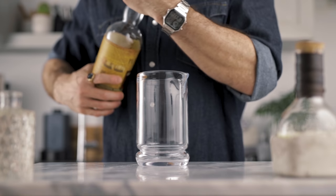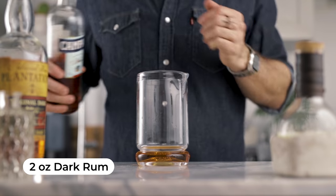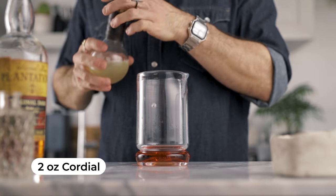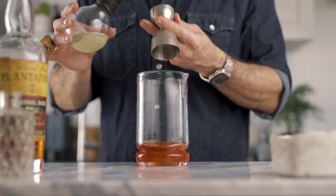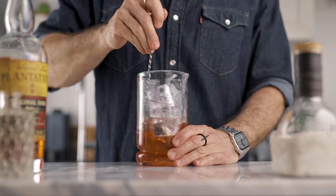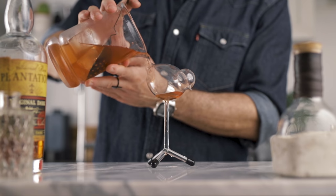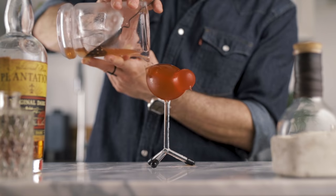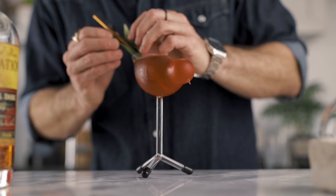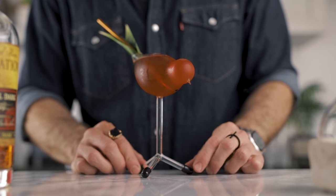Now we're gonna build the pro version in a mixing glass. We start by pouring two ounces of dark rum, followed by three quarters of an ounce of Campari, and two ounces of our cordial. We fill the mixing glass with ice and give it a good stir for about 60 revolutions, then strain it into the glass of your choice. I picked a beautiful bird-shaped glass, since this cocktail was originally served in a tiki mug in the shape of a tropical bird — hence the name.